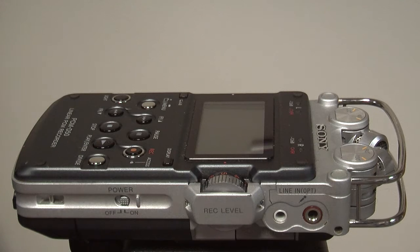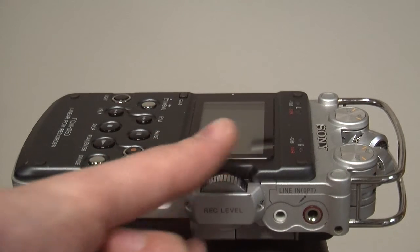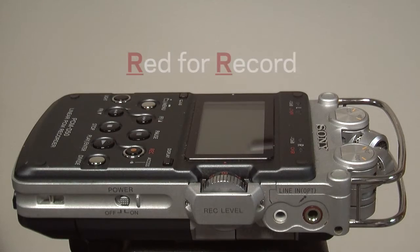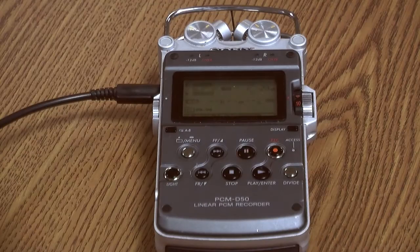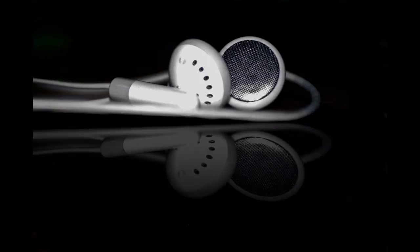Adjust the level up and down using the dial on the right side. Not sure which dial is which? Red numbers are for recording. When the level is where you want it, press Play to start recording.